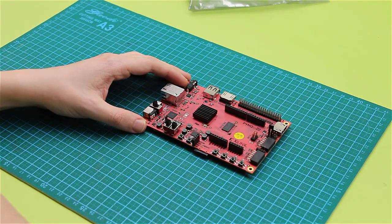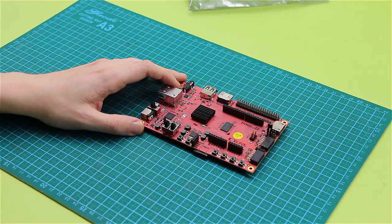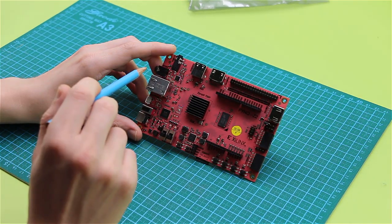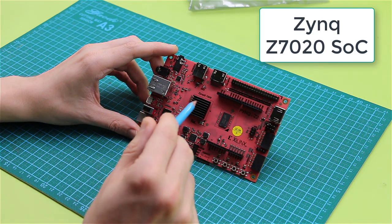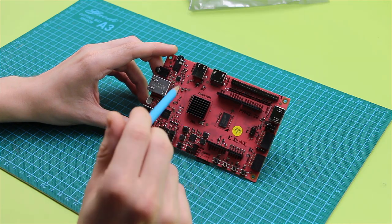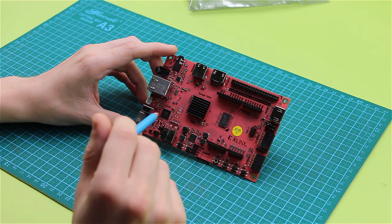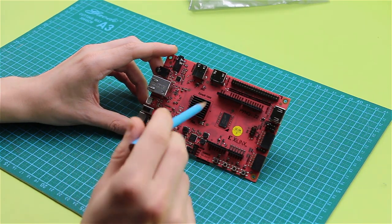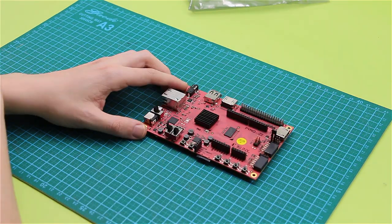This is all about the hardware. To add a little bit more about the specs: the board is built around the Zynq Z7020 system-on-chip, which is located right here. It includes a dual-core ARM Cortex-A9 processor integrated with a 28nm Artix-7 based programmable logic module. So we have both of them right here under the heatsink. That's all about the hardware part.